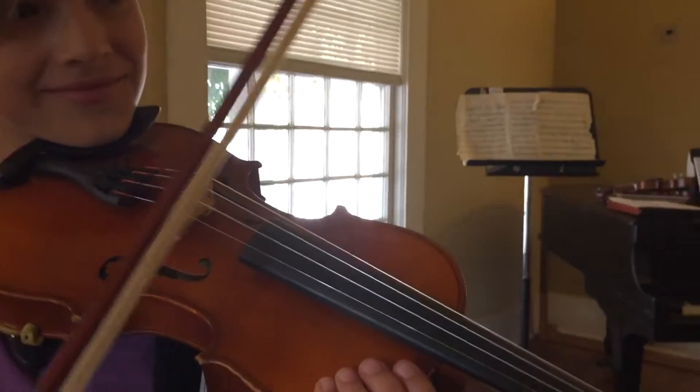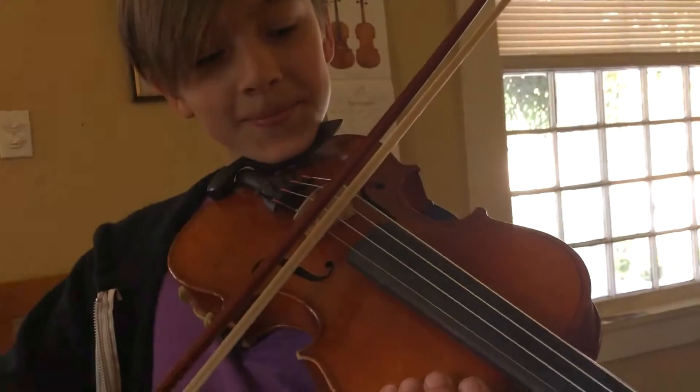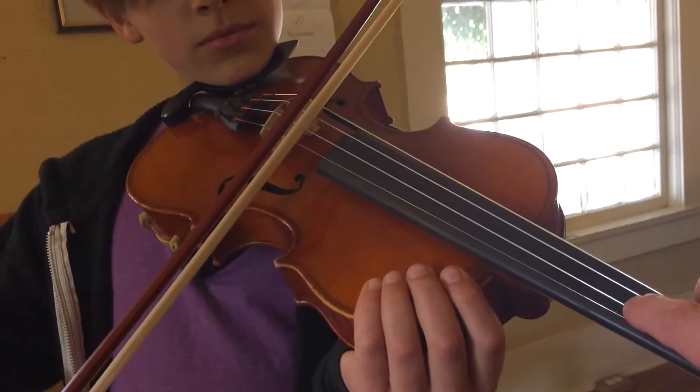Now this time, I'm going to put my finger right here. Play just a second for me so I can feel it. Just play a little bit. One more time.